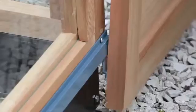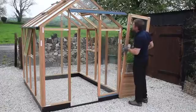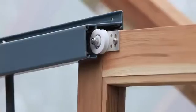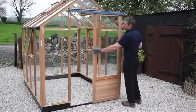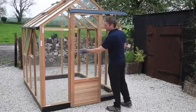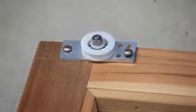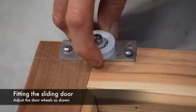Lift the door into position, locating the two bottom guides as shown. Holding this position, locate the door wheels onto the door runner top track. The door wheels should locate in the track as shown. Slide the door into position. The door should sit square in the opening; if it doesn't, the door can be adjusted by sliding the door wheels up or down on their slotted hole.